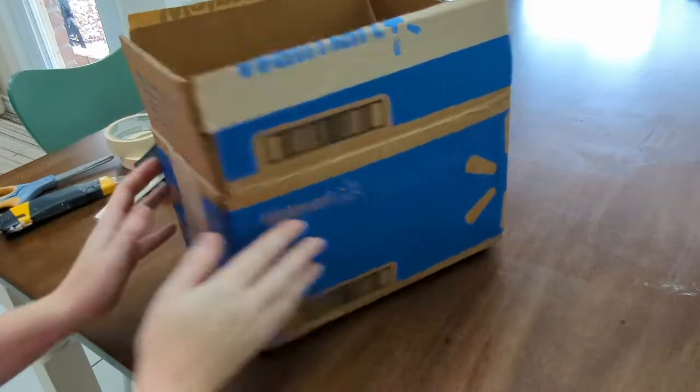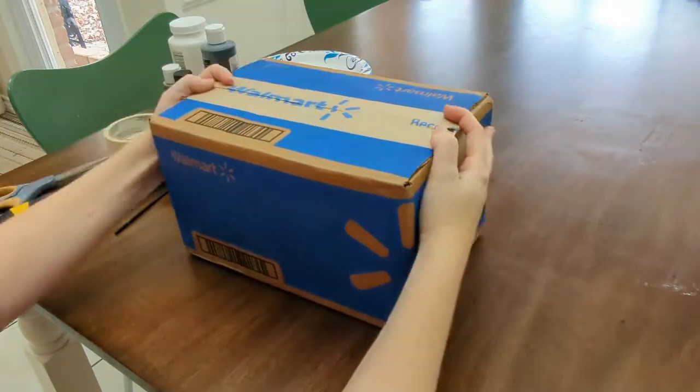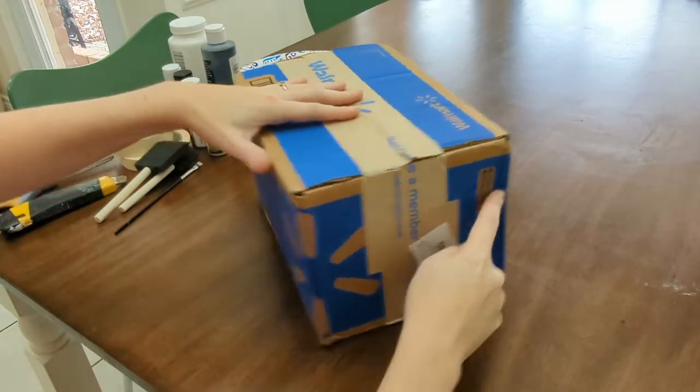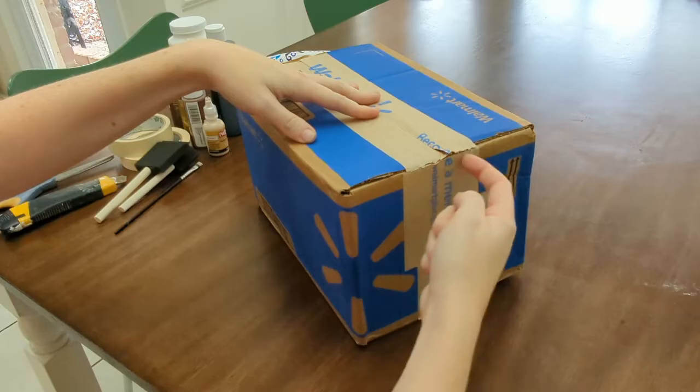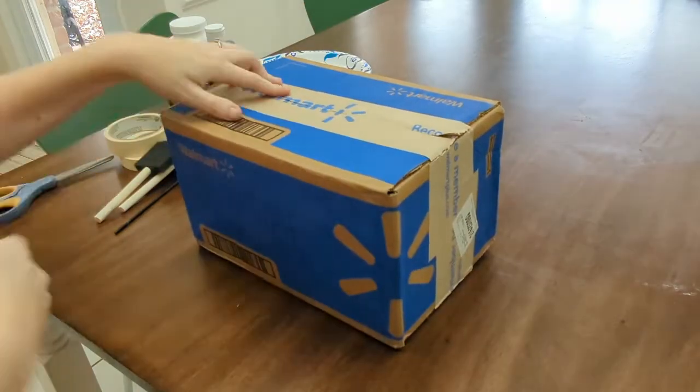It all starts with a single box — it can be any size box. This one just happens to be a small Walmart shipping box, and when it is closed that is the height of the treasure chest, but it will appear a little smaller because I'm going to be taking off the corners to give the lid a slight curve and to let those top flaps overlap.